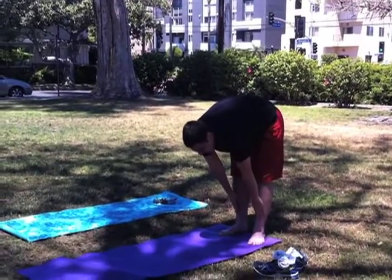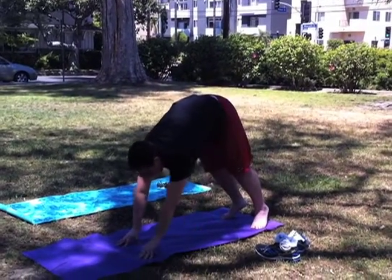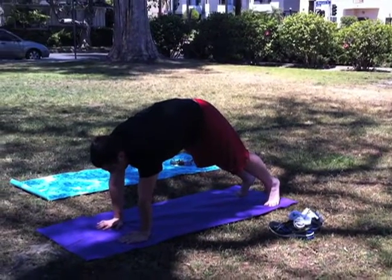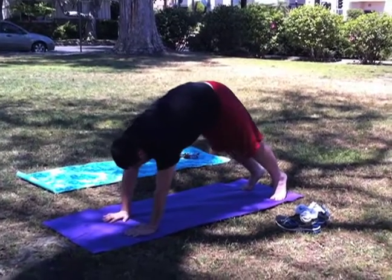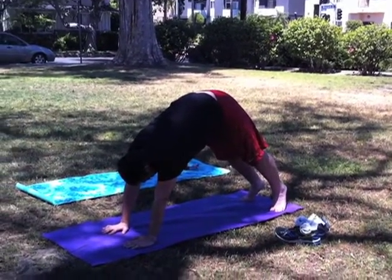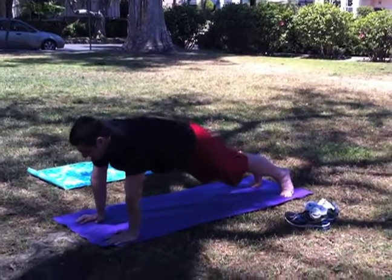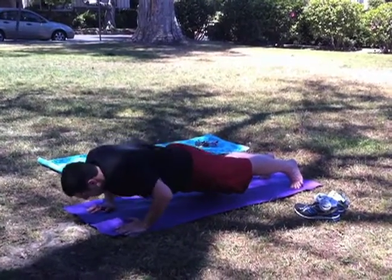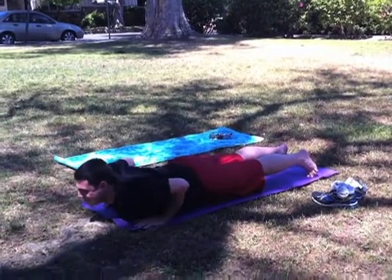Nicely done. Now walk your hands forward until your body is in a triangle — keep going, yes! This is gonna sound awkward but try to put your butt higher — perfect. Then go forward into a plank position and lower your body weight down using your arm strength, then press your arms up — yes, you're so close!